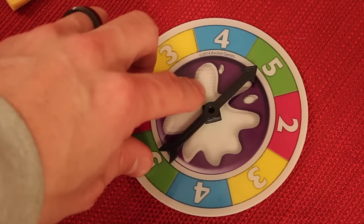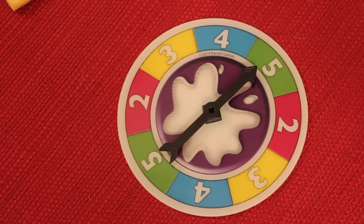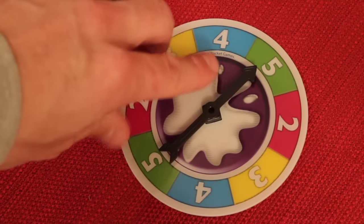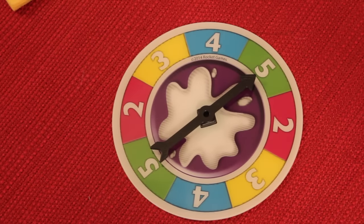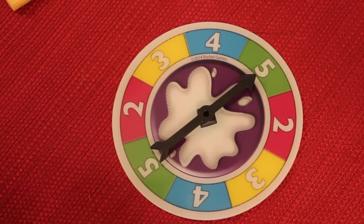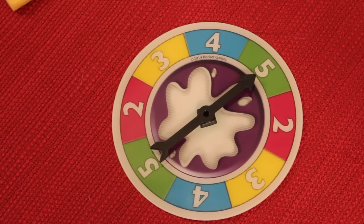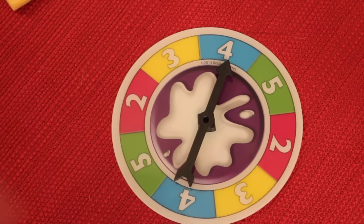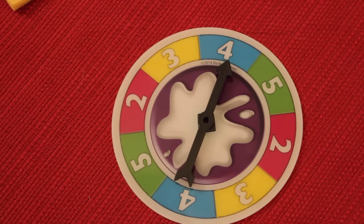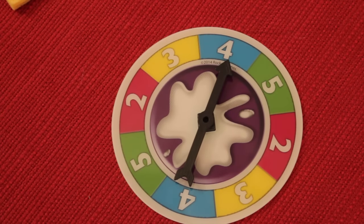If you spin a five and you're afraid, you don't want to go all the way to five — though if you do get to five without getting Pie Face, you get double the points, or ten. But if you don't want to do that, you can say beforehand how many times you want to click. Say you only want to click two — if you go two times without getting Pie Face, you get two points, not double. So you declare how many times you want to go and get those points, or go the full amount and get double. First to 25 wins.